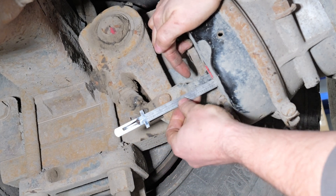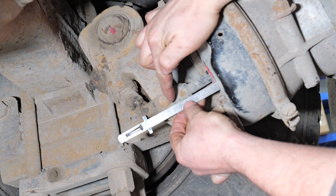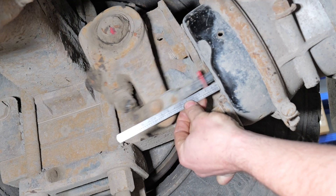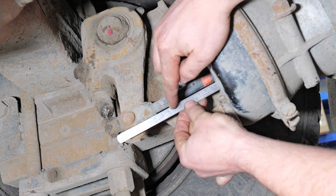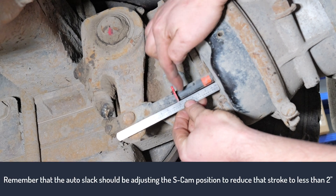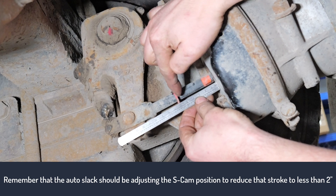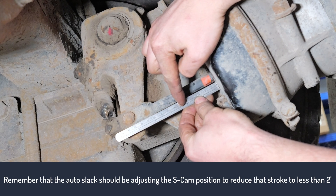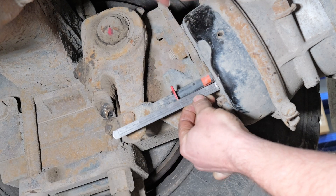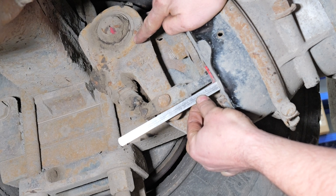There's a ring on this push rod that gives us a relative position. You can also measure from the flat spot of the brake chamber to the center of the clevis pin. In this case it's at about three inches at rest. Full pedal — now we're at five and a half inches. So that's two and a half inches of brake stroke. From the flat on the brake pot, our red donut came out to about two and three-eighths to two and a half inches — that's excessive.